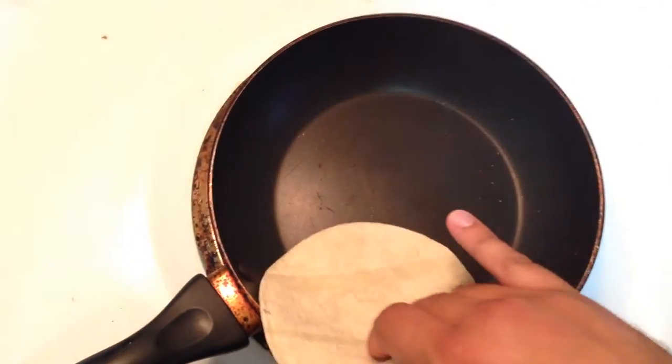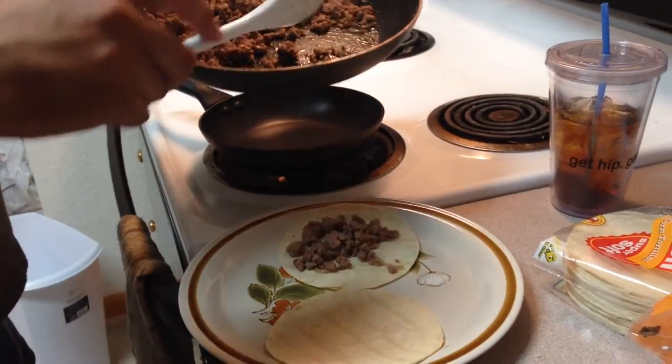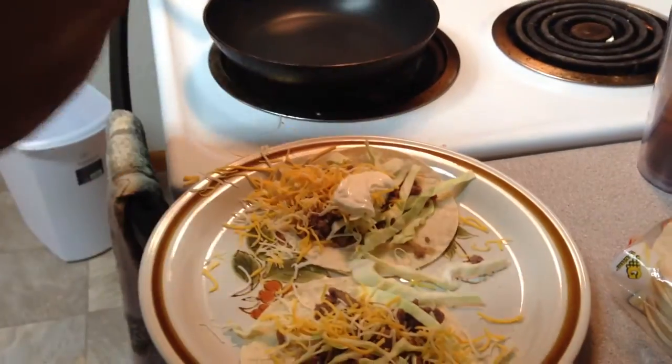To keep it healthy, we're just warming up the tortillas, no grease. Rum is in the food pyramid under delicious. Bam — meat, more meat, cabbage, cheese, sour cream. Now all that's left is to enjoy. Bam — tacos, rum and Coke.